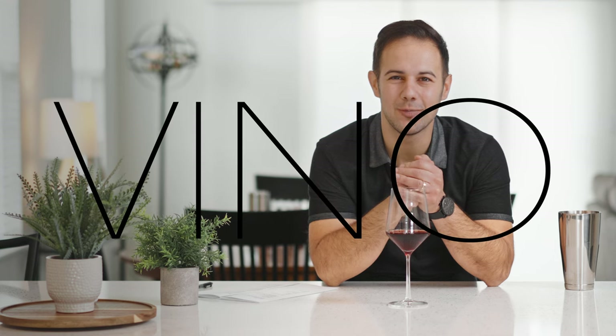I am Vince with V's for Vino, and welcome to another session of Vino Blind.